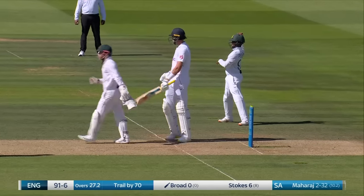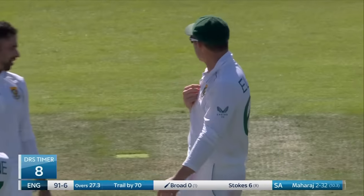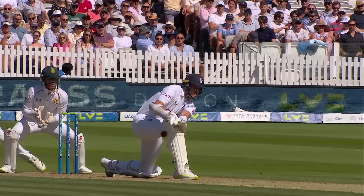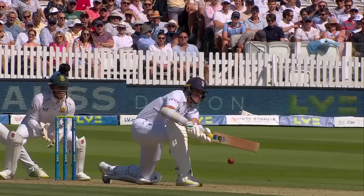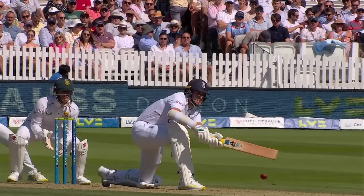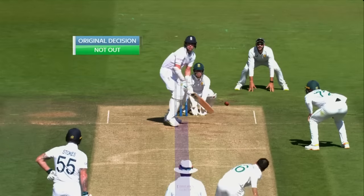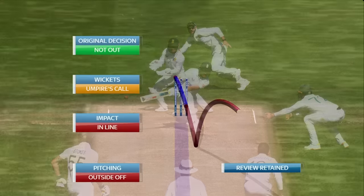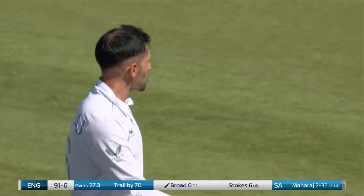DRS review — umpire Readingworth not interested, but they'll look upstairs. Looks like it's missed everything — clearly no bat, going to ball track. Pitching outside off, impact in line, wickets — umpire's call. Back on screen: stay with the original decision of not out.